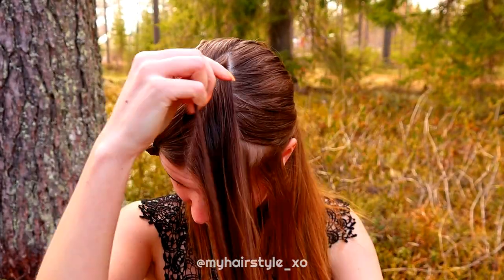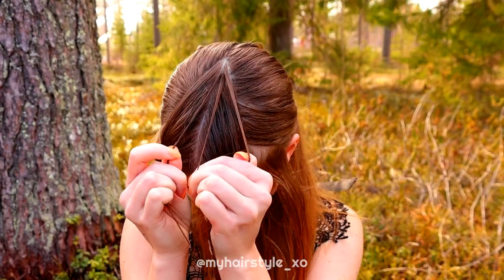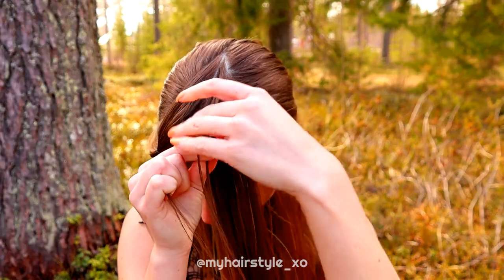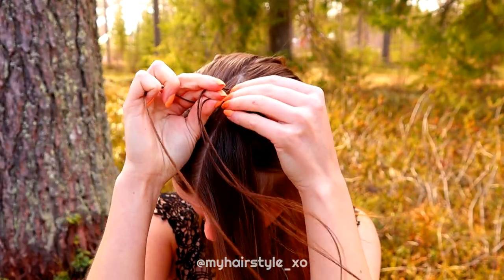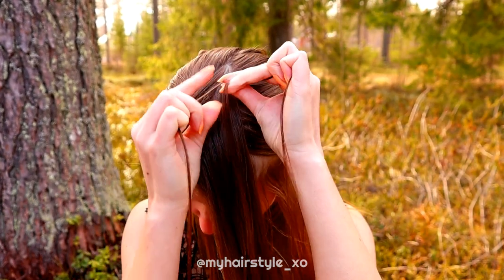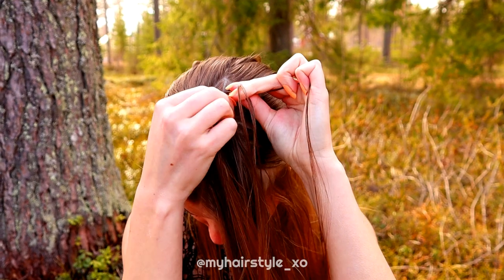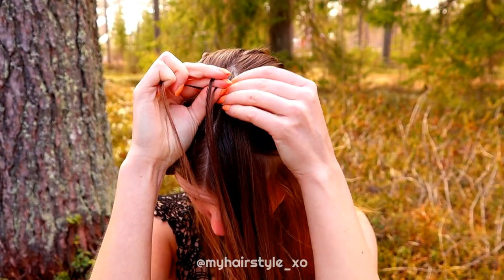Next I start the braid. Take three strands of hair, bring the right strand under, then left under, right under, add hair from the right, left under.